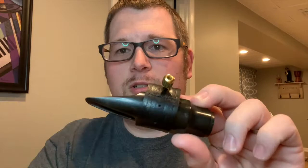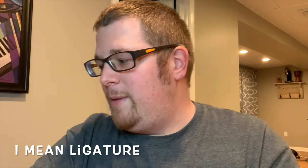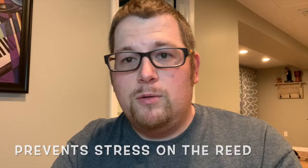The last ligature would be something like this — it's called a Ravner ligature. It's leather and the screw goes on top. Lots of times I see people with this kind of ligature and the screw on the bottom. The only ligature that has the screw on the bottom is the very first one I showed you, which is what you get in fourth grade. As you step up, the screws move to the top — that's moving into the intermediate level of ligatures.